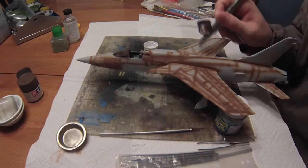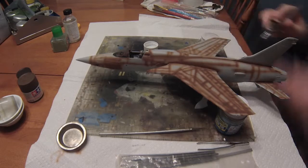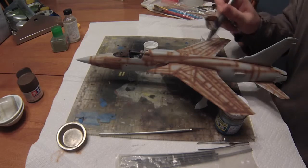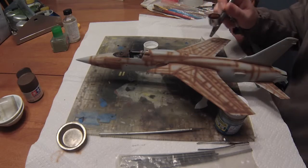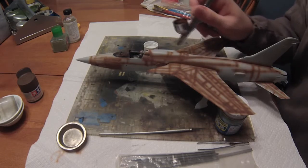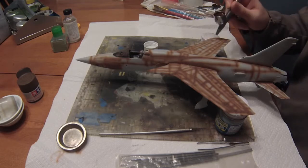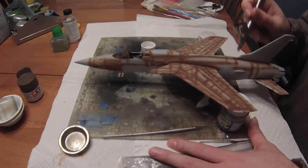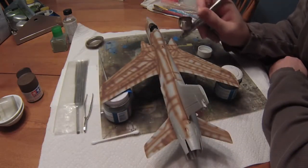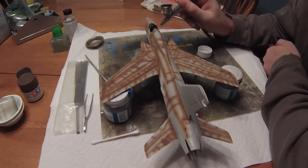We're going to start on the top of the aircraft and cover all the panel lines, recessed areas, hatches, and vents with the red-brown mixture. In preparation, I did prime the aircraft, but only primed the bottom. The reason is the very top is going to be covered with three layers of paint: first a layer of light brown, then light green on top of that, and then a darker green on top of the light green.